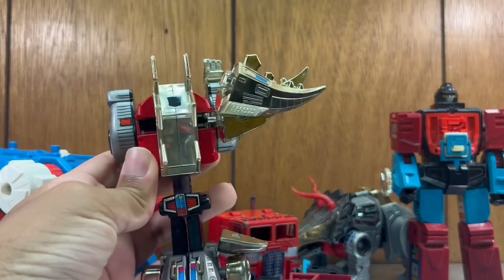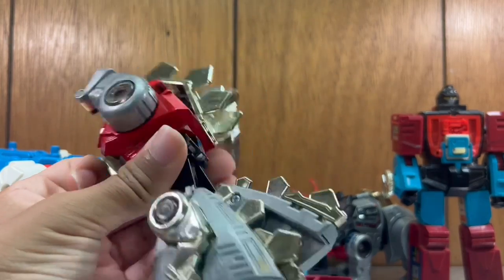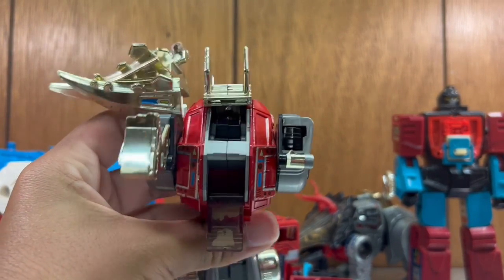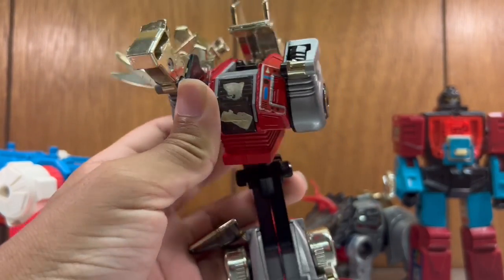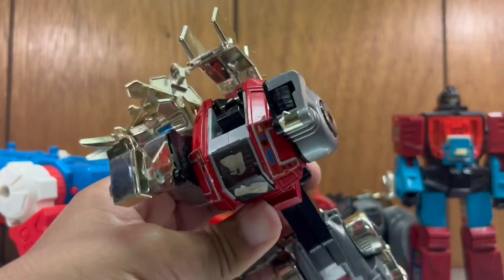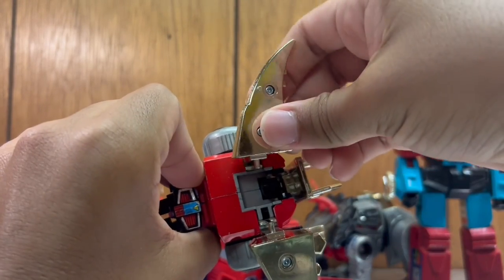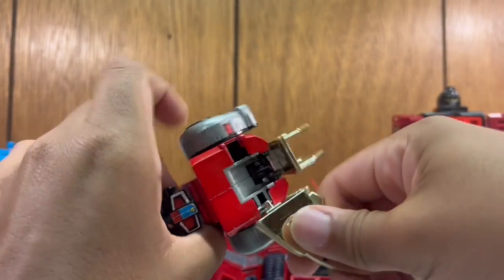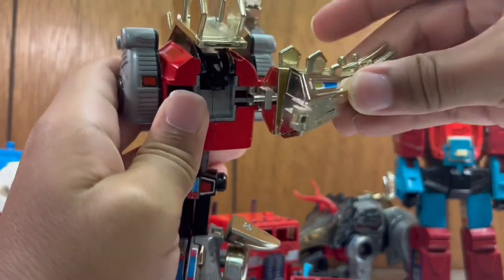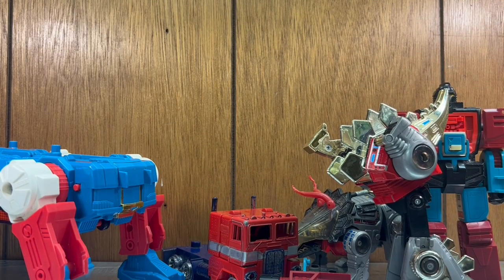Here is G1 Slag. He actually stands on his own, so I transformed him into robot mode the other day — I love his robot mode, it's so cool. But I don't know how to transform him back. This thing opens — I didn't even know that. He is missing his leg and his tail is broken; it's supposed to come apart and this part connects here, but the pin broke. That's probably how they broke it.